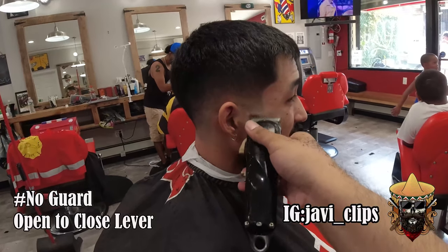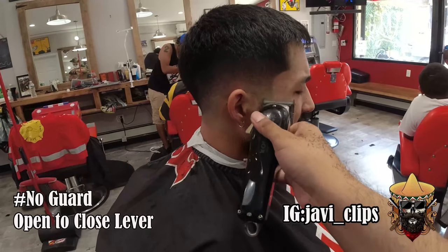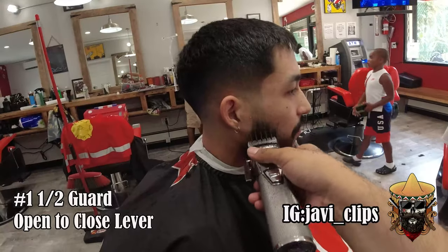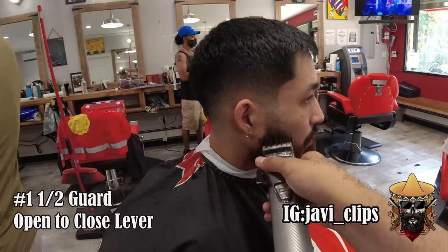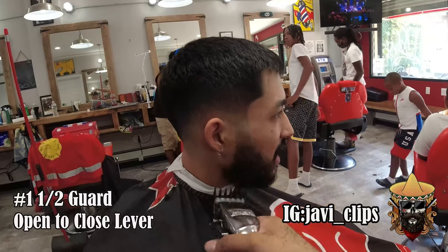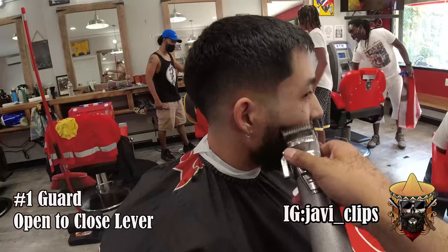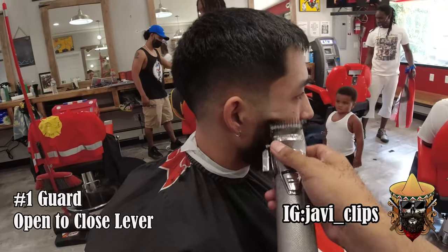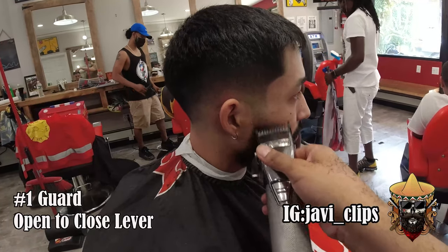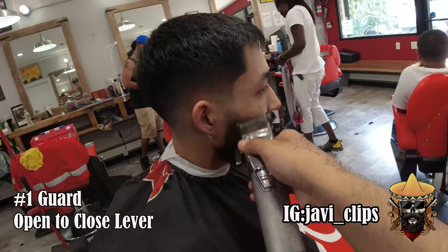Right now we're gonna fade out the beard. I started with my no guard open, fading upwards. No guard open, then halfway open, then closed — doing it up instead of down. Do the same thing with the number one and a half guard. Use your corners if you need to. I still saw a little bit of a line so I used my one guard, still playing with my lever and corners, and ended up using my 16th guard.